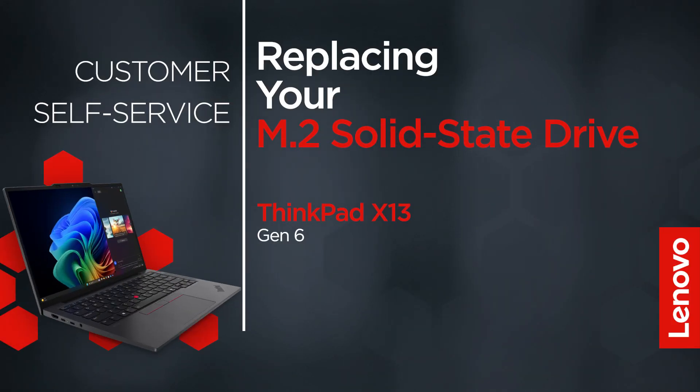This video will show you how to replace the M.2 solid-state drive in your ThinkPad. The process in this video will work for the ThinkPad X13 Gen 6.